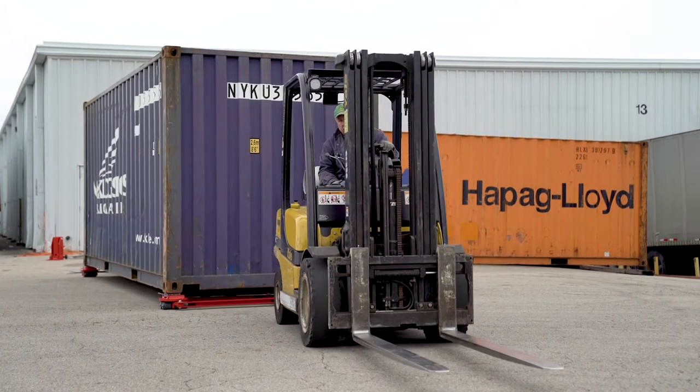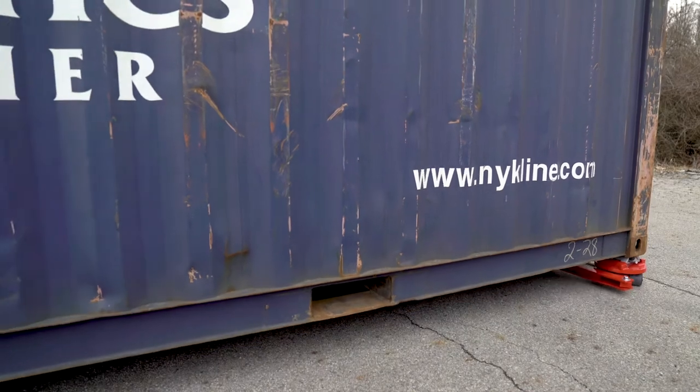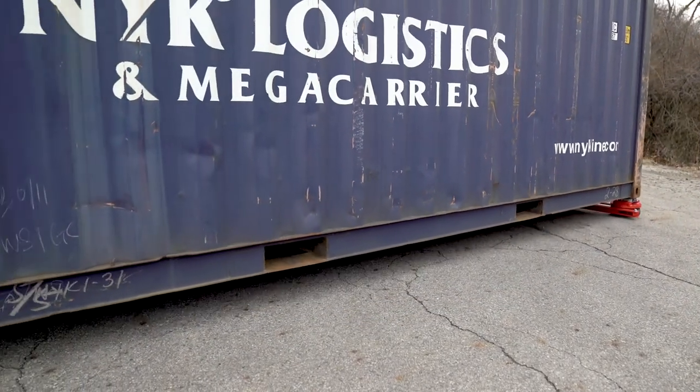The GKS container dollies move ISO containers safely and securely due to their special cone fittings that secure the dolly to the container.